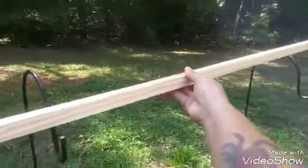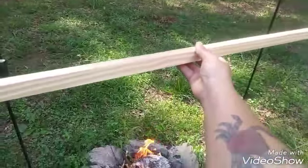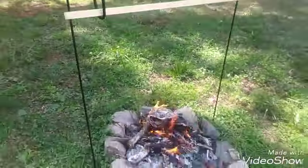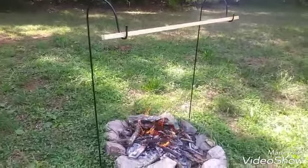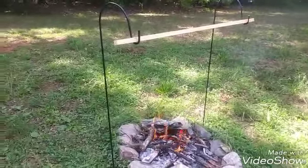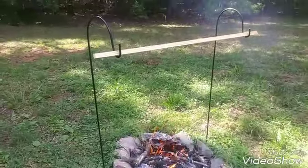As you can see, you can remove it, put whatever you want on it, and place it back on there. Make sure the length is sticking out on each end. Don't try to make it match the length of the distance of your planters — let the wooden bar extend a little further out. That way it gives you room for error.